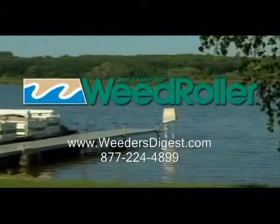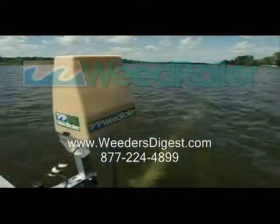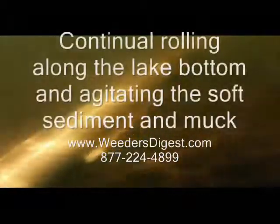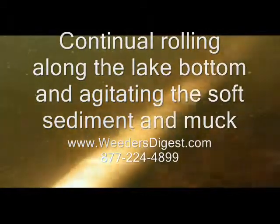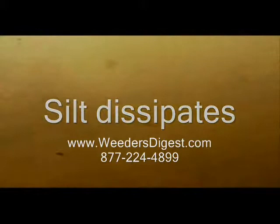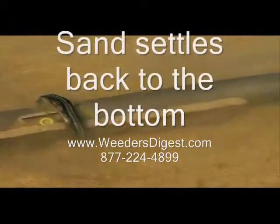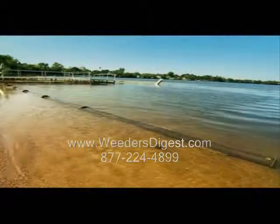The innovative Crary weed roller can do just that. The weed roller's breakthrough design slowly and continuously rolls along the bottom, detaching weeds and agitating the lake bed, allowing silt and sediment to float away. Your beach is now a cleaner, natural environment ideal for swimming and other water activities.